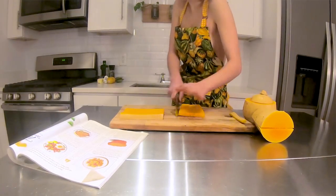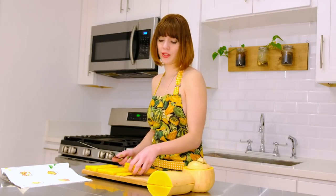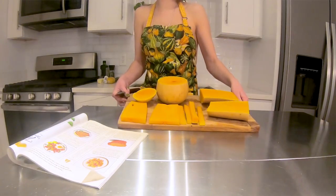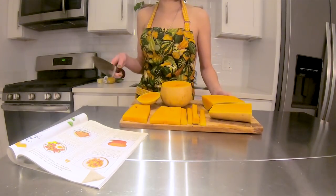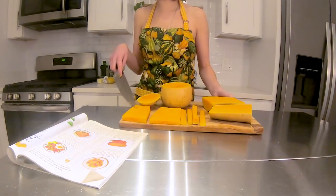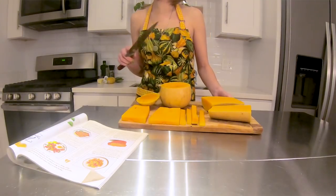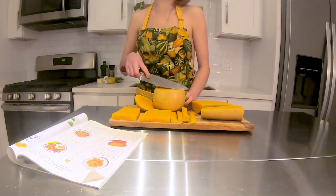You know how Bon Appétit has those 'how to professionally butcher a pig or a fish' videos? Well, this is how to professionally butcher a squash. You see, the best part is this hole right here — it becomes a pocket of flavor later, so you've got to make sure to pick a squash that has that, and that sweats, to bring out the utmost flavor.